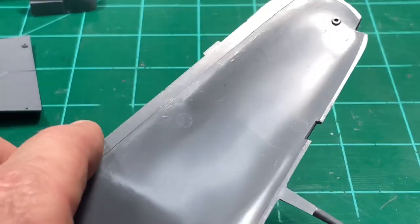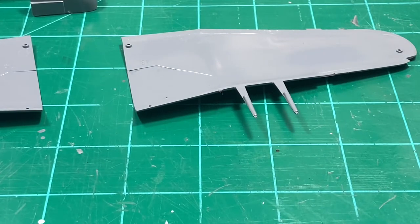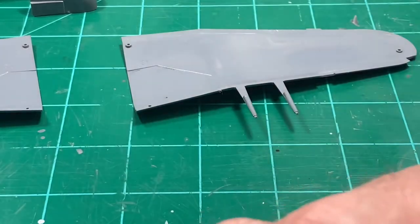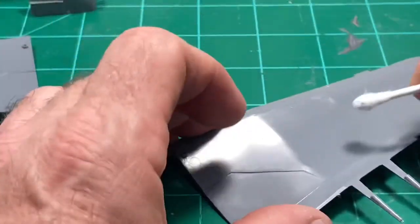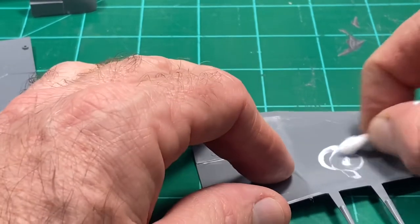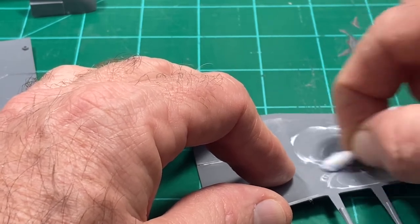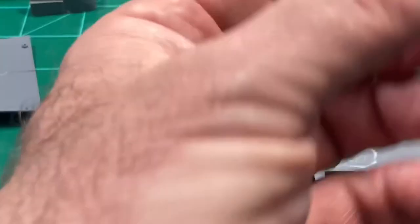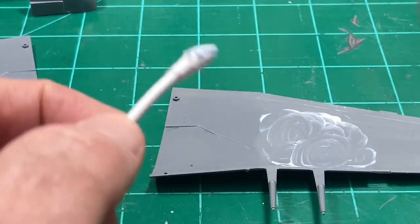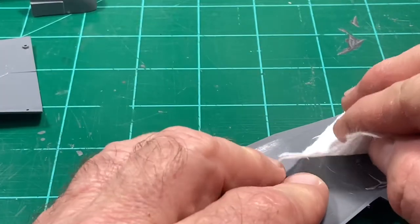This is also another opportunity - you can see this is not shiny at all, this is the inside of a wing. Let me just take one more opportunity to show you what Flitz can do. I'll rub this in here again and do the same thing as before - I'll use the Tamiya finish grade afterwards. Just take this and rub it around. The rougher the plastic, the harder you're going to have to rub it, and you might even need to start with something a little more abrasive.